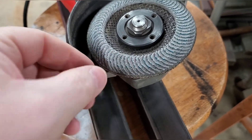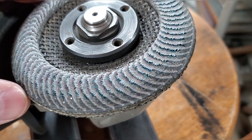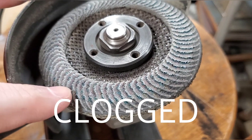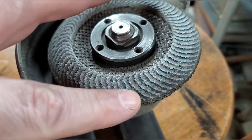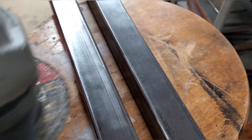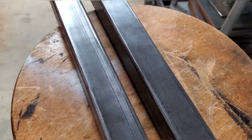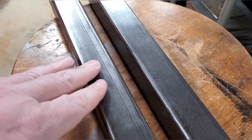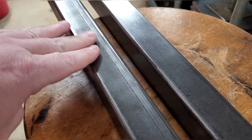Here's an example of a flap wheel disc I would commonly use to remove mill scale. The problem is it gets loaded up — particles and material build up on the edges and it becomes useless. That area is smooth versus up here where it's coarse and you can still feel the grit, but around the edges where I've been using it, it's just slick. When it gets loaded up like that, you tend to angle the disc more, and all that does is cut into the metal, creating a divot or an uneven surface — and I don't want that.